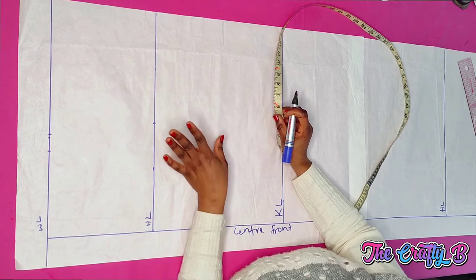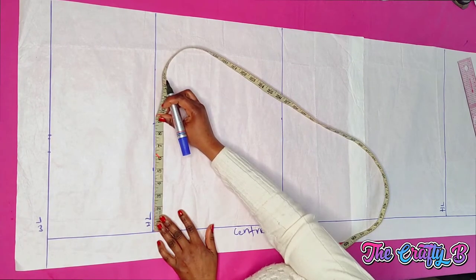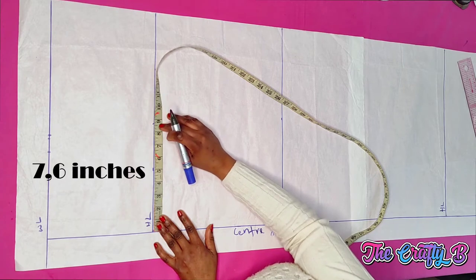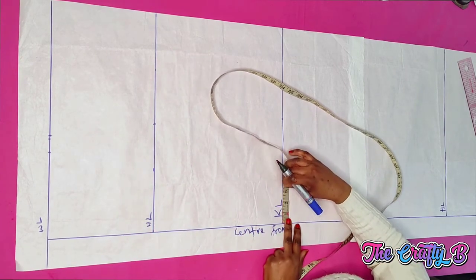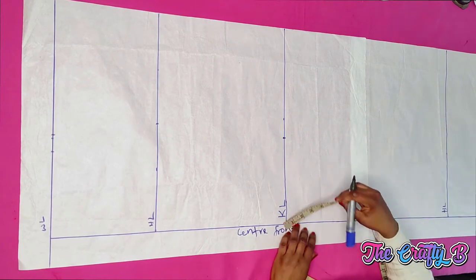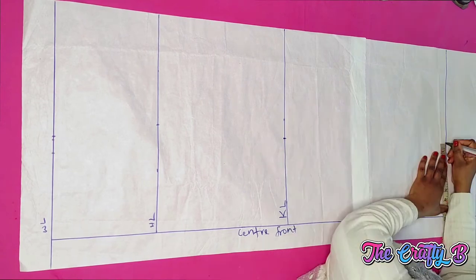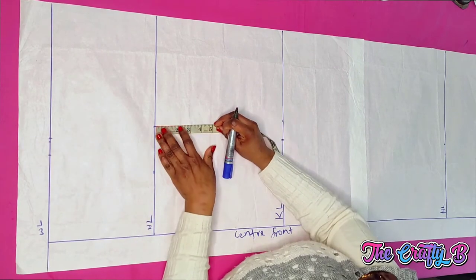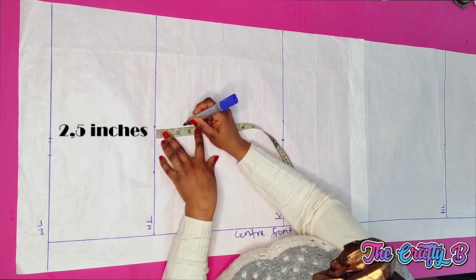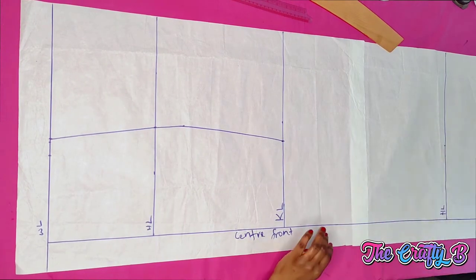Coming down to the knee line, whatever you have for the hip circumference divided by four — that's 8.6 — I'll be minusing one inch, leaving 7.6 inches, which I mark on the knee line. For a perfect hemline, you include the same 7.6 on the hemline. Before connecting the points on the hip line, you come down between two to three inches — in this case two and a half inches — and connect the lines. From the knee to the hemline I connect with a straight ruler.